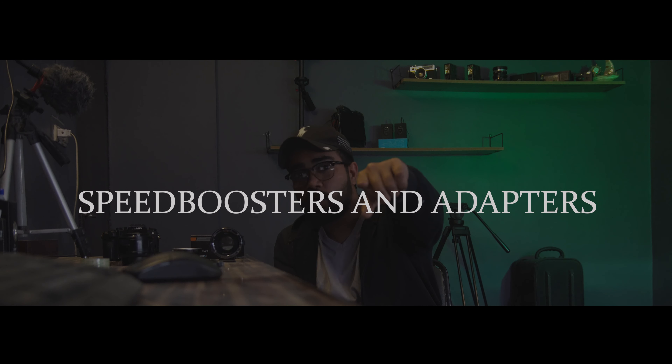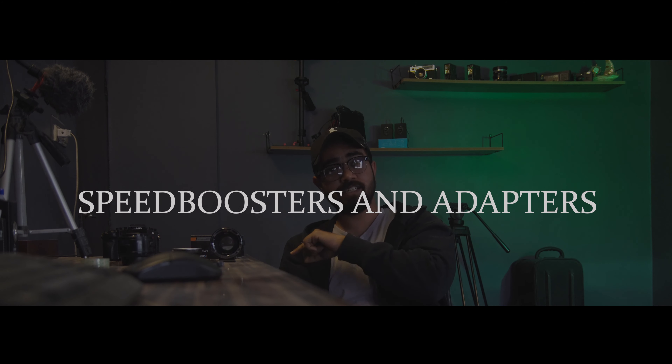What's up guys, this is Rai Eulie from Inditex, and today I'm going to talk about what are the speed boosters and adapters.